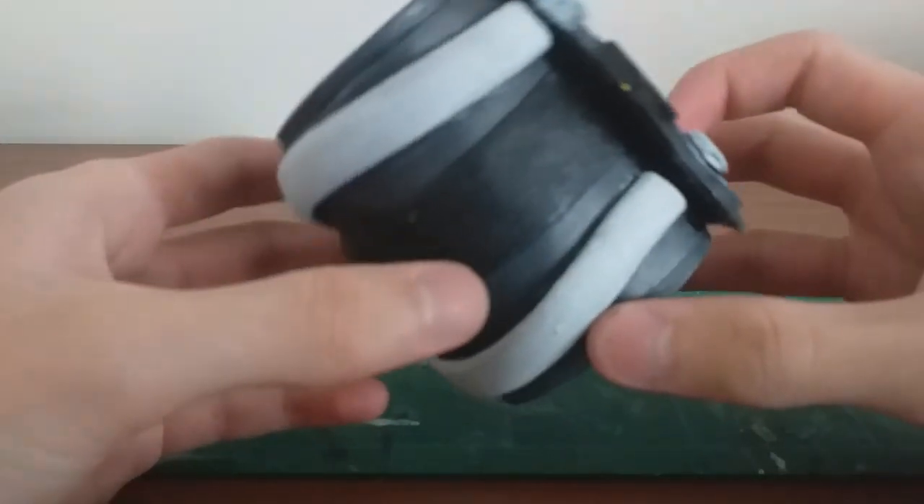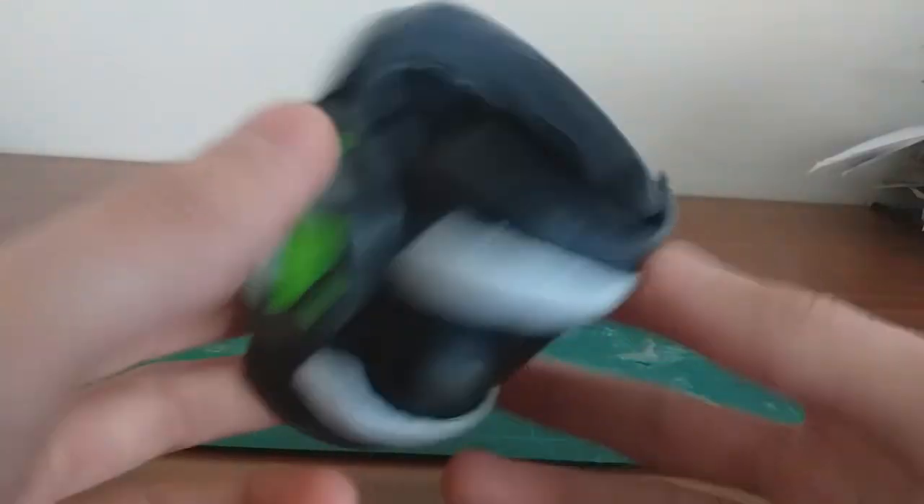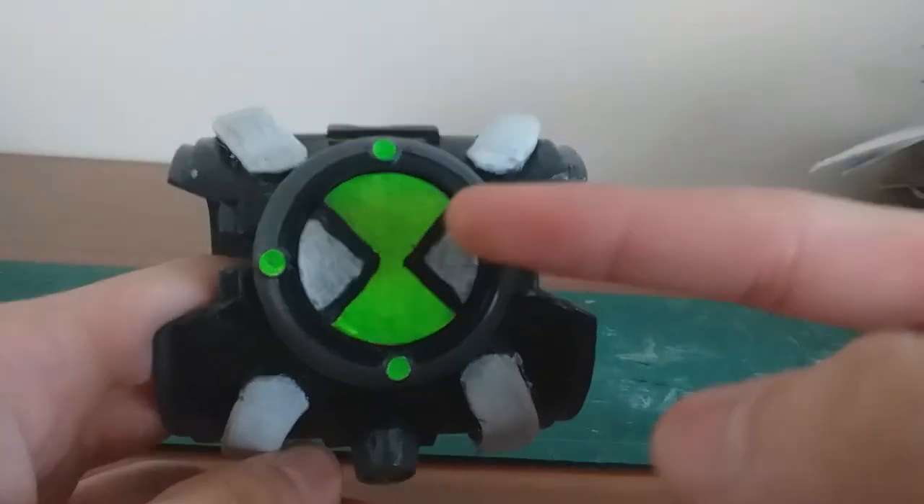I started this prop back in 2019 — you know, the year that wasn't 2020. This whole Omnitrix was made out of craft foam, but it also has some really cool features like the dial.